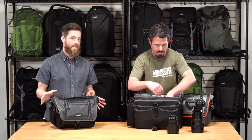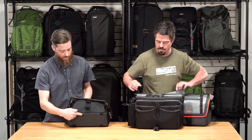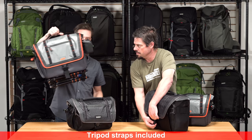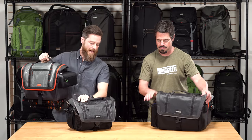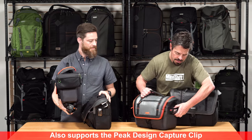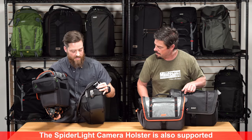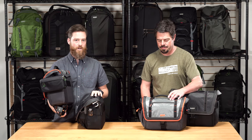Each size also comes with a tripod carrying solution. On the bottom of the bag are web loops, and the bags come with tripod straps so you can strap a tripod right on the bottom. On the side is an integrated rail system which carries MindShift accessories. You can also mount a Peak Design Camera Clip or a Spider Clip — it's a multi-directional, rigid rail system that'll carry many things on the market.